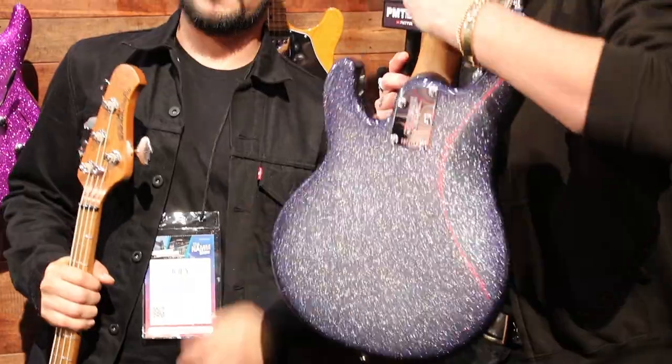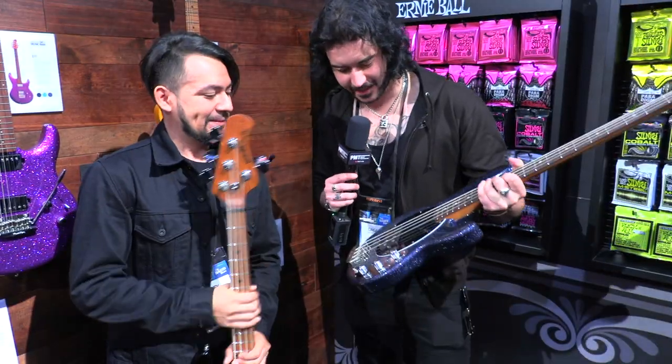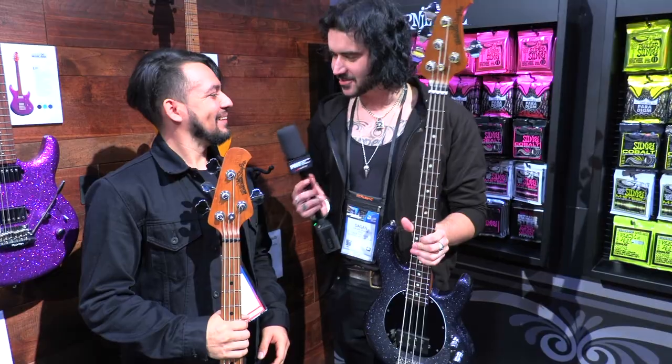It comes in a really nice sparkle finish. How nice is that? That's beautiful. Thanks for your time, man. Thank you.